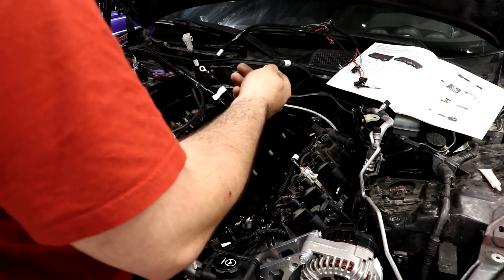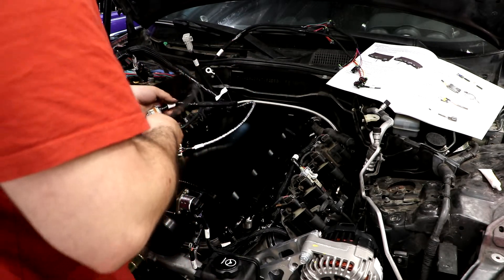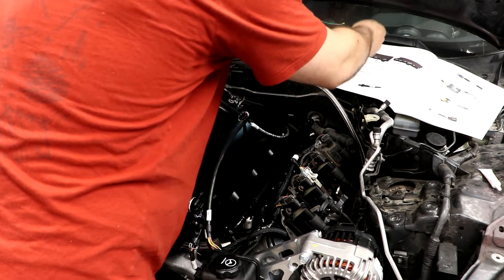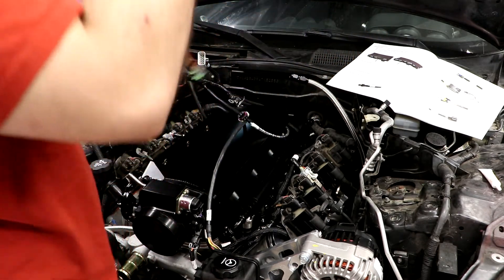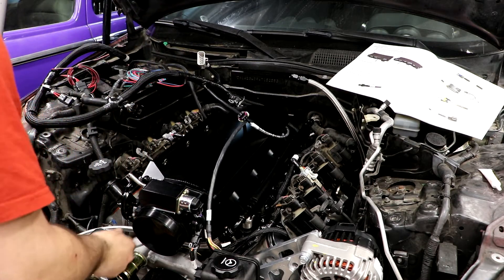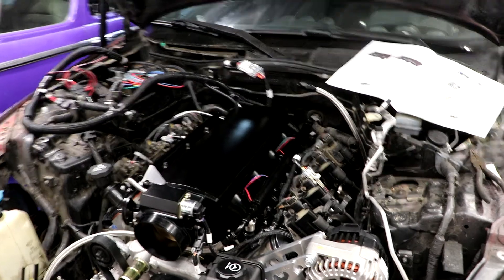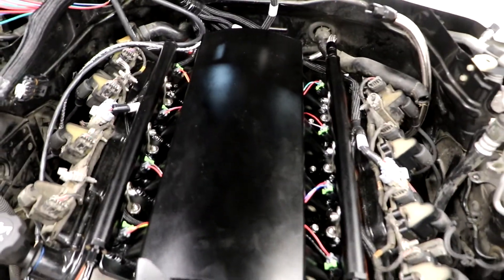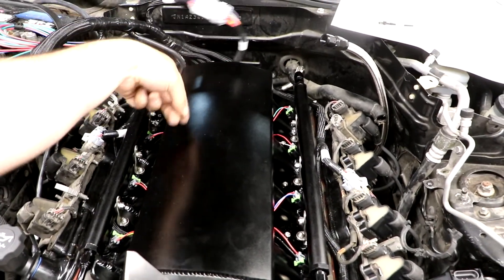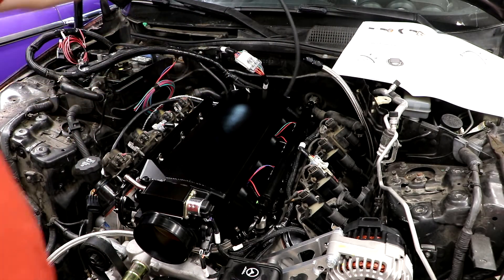The MAP sensor I'm not going to be running — I'm going to be running a vacuum line out of the intake to the Holley system. This is my injector harness, which is right here. I believe I can run this through the center of the intake. Got our injectors wired up. All the injectors are wired up to this big plug in the back. This here is the vacuum tube that I'm running as the MAP.